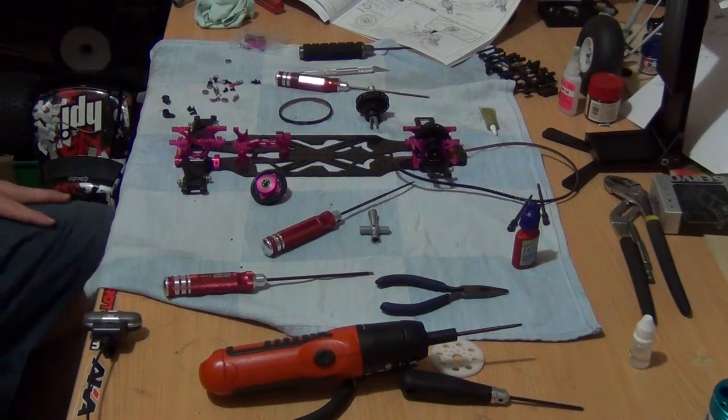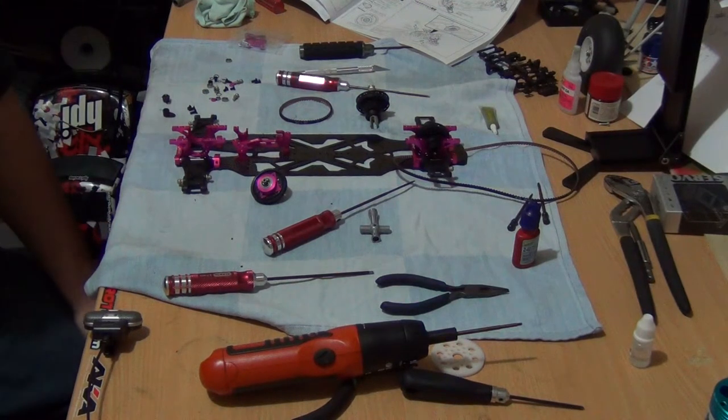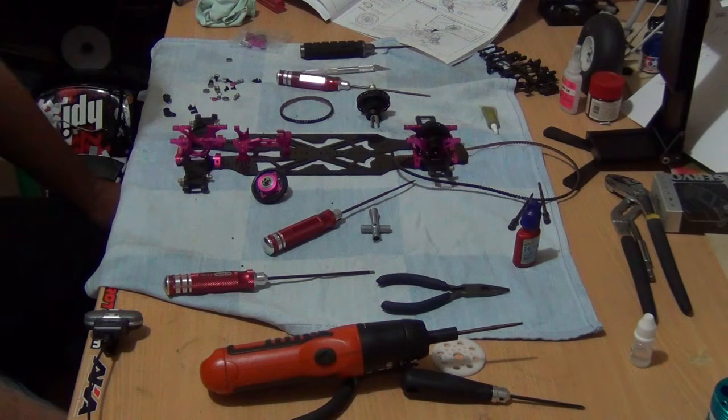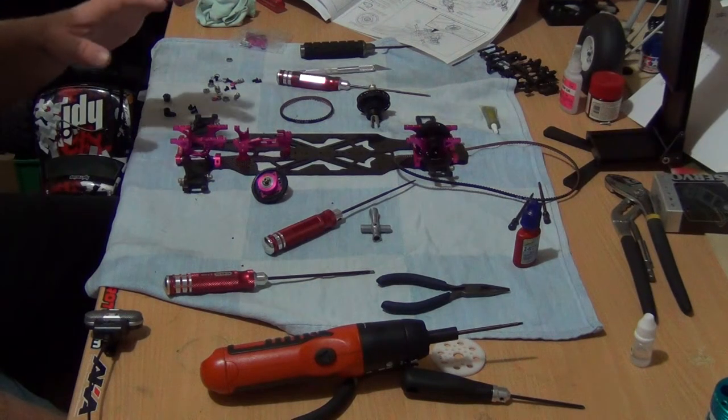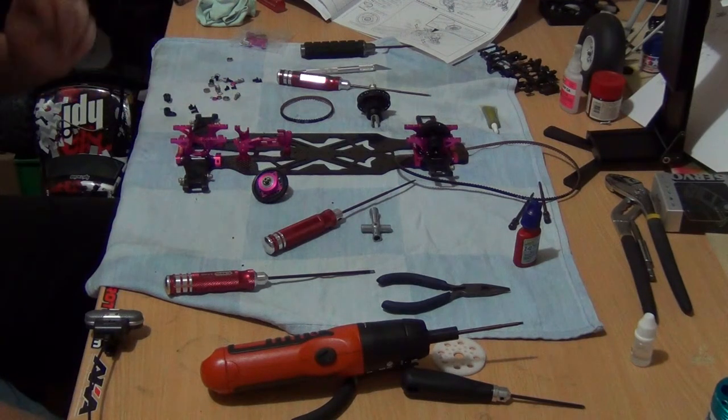G'day guys, welcome to part five of the 3Racing Sakura Ultimate build series. Part five is going to be the assembly of the transmission — or what you would call it for a belt-driven car.